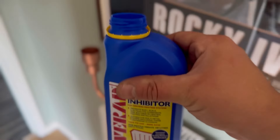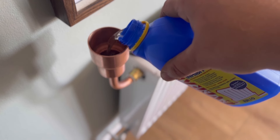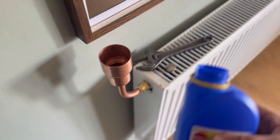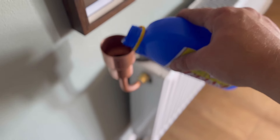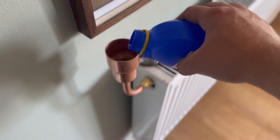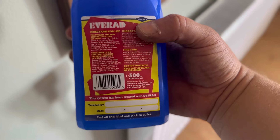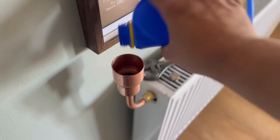Now as the water's going in it's displacing the air and the air can come out. Let's try pouring it in - we just want to go nice and slow because this does sometimes back up and gurgle. We put the whole of the inhibitor in until this radiator has the full lot. You can check on the back - it'll tell you how many radiators it will do. This one will treat up to 10 radiators. If we go around this property we'll find there are only five radiators.